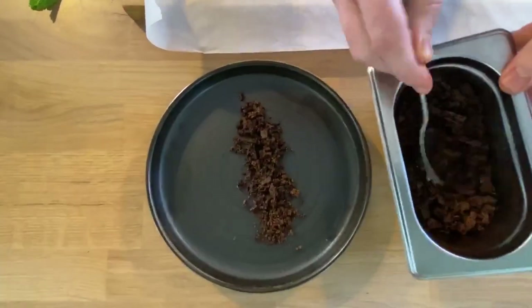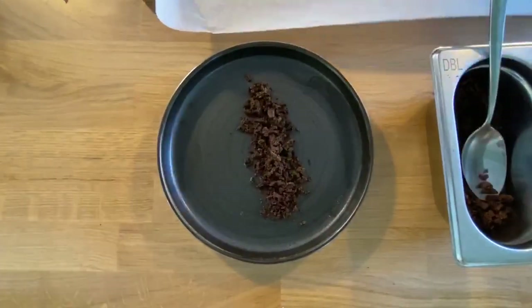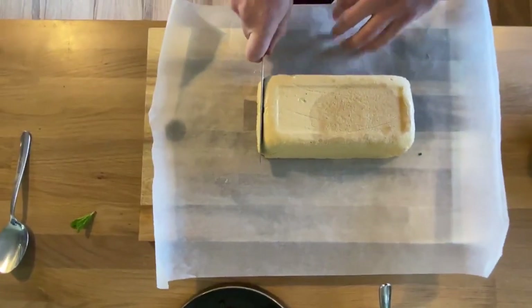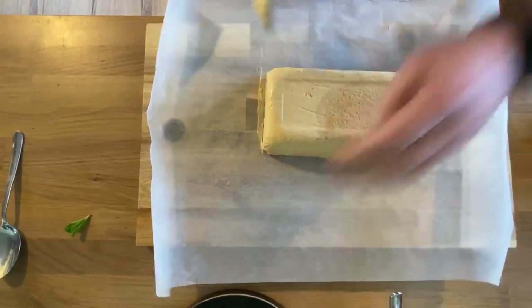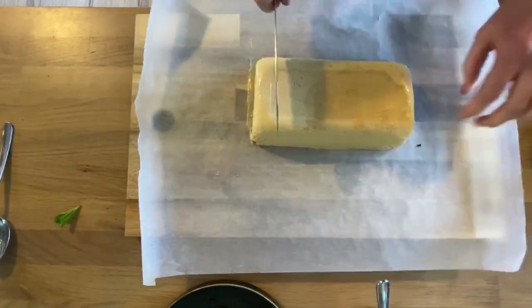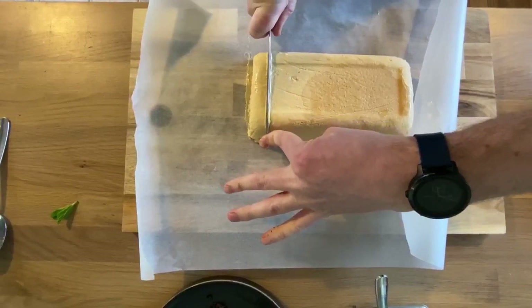Put a little bit onto the plate — be as generous as you like, there's a lovely bit of texture to the parfait so be nice and generous. Now I'm just going to take the very edge off this just to straighten it up, and depending on how much you want, just slice straight down.